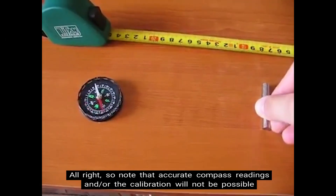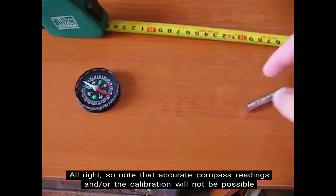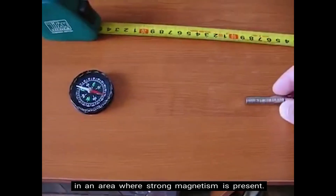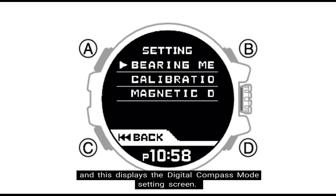Note that accurate compass readings and the calibration will not be possible in an area where strong magnetism is present. Step one: press the top left button on the Rangeman, denoted as letter A on the image. This displays the digital compass mode setting screen.